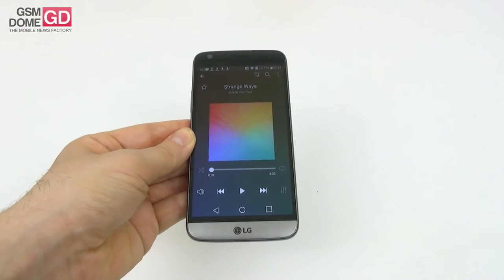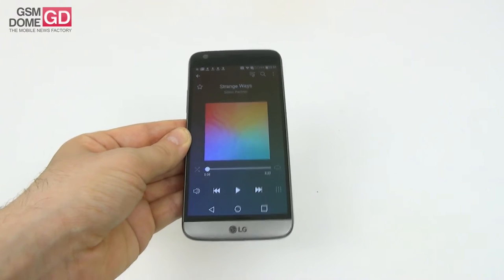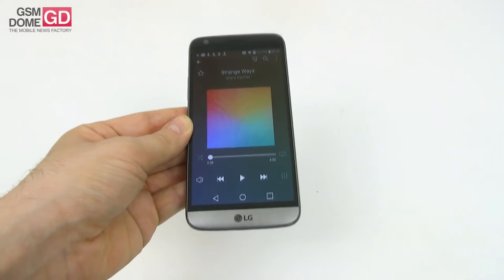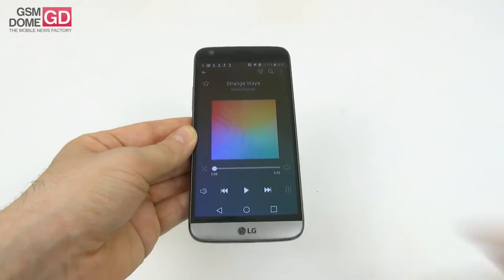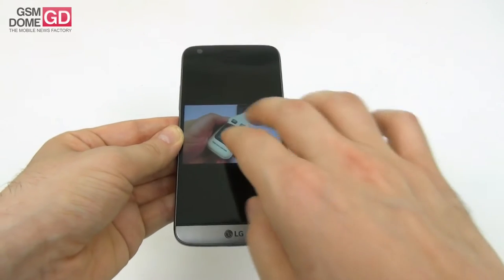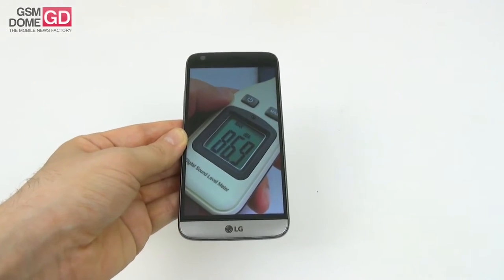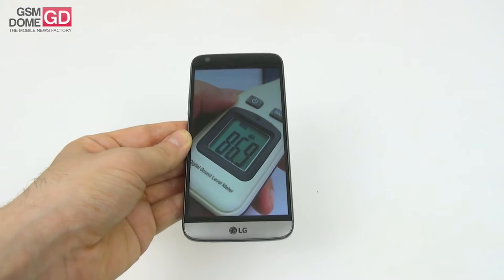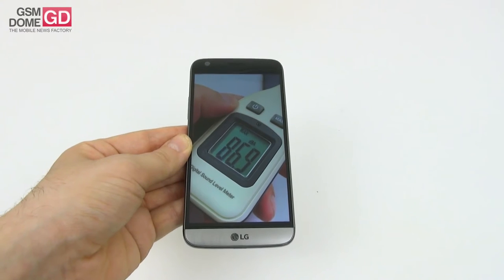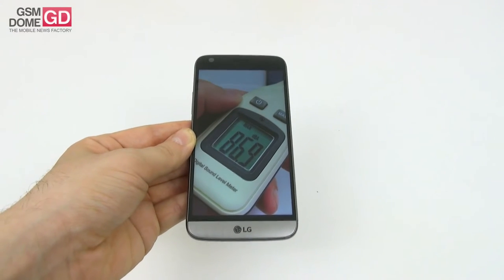The sound is loud and clear with a slight distortion at maximum volume — it's best to listen at about 70% to 80%. The bass is quite good and you'll hear all the nuances. We measured 86.9 decibels with a decibel meter — quite impressive, placing this as the 10th phone all time in our tests. It's still below the LG G4's 88.1 dB, but it beats the LG G3, Galaxy S6 Edge, and Galaxy Note 5.